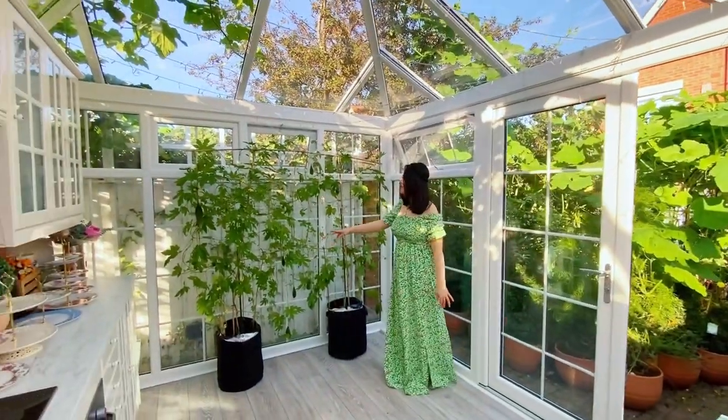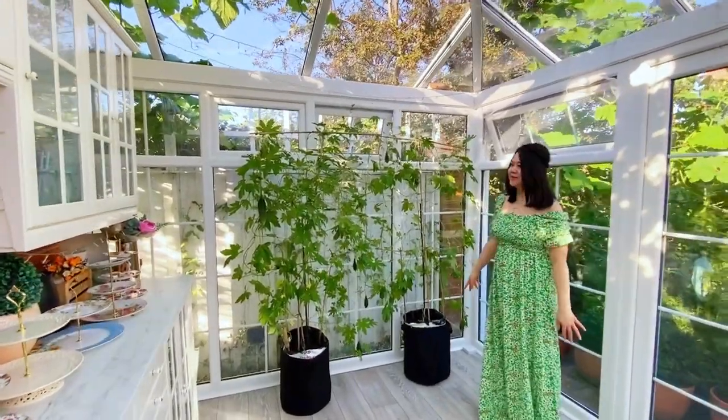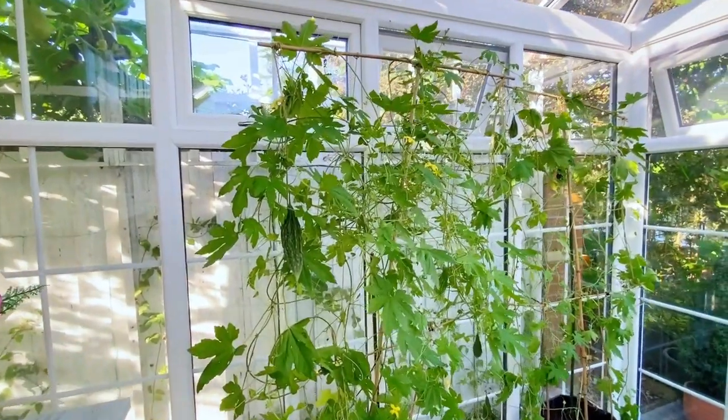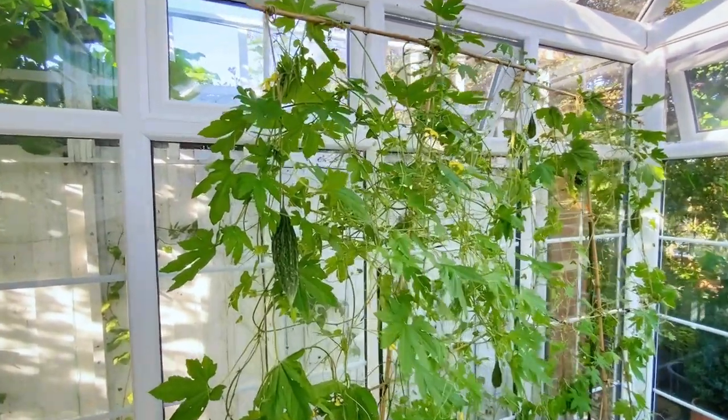My two bittermelon pans. The first and second harvest — I already picked like 15 and 16 bittermelons.